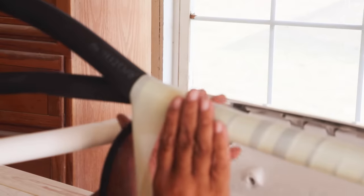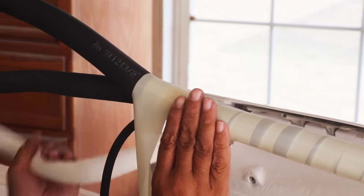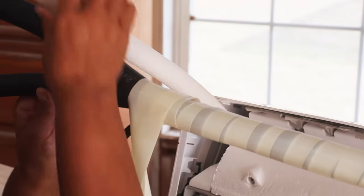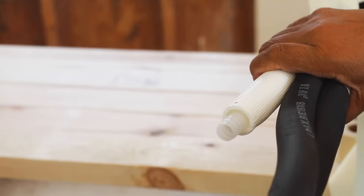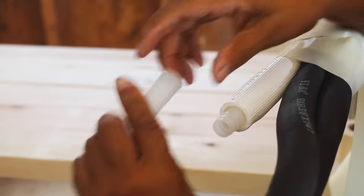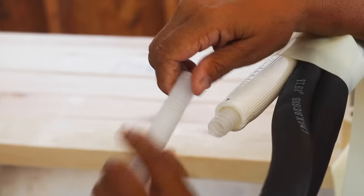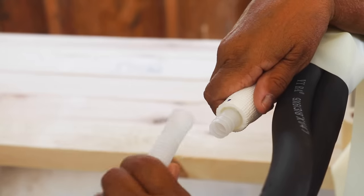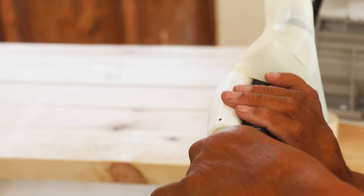Once you get to the drainage line, which is almost at the end of the evaporator, you're going to have to incorporate your drainage line into this package. Once you've incorporated the drainage line into your bundle and you get close to the end, it's time to attach this — it's a drainage hose extension. You don't have to thread it into place; you just have to push the connection. Then continue to wrap your bundle.